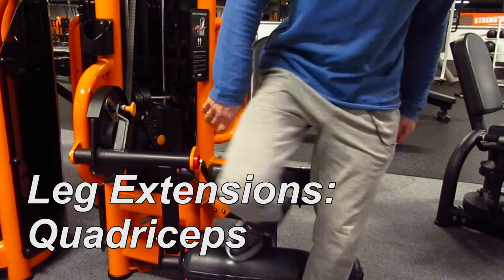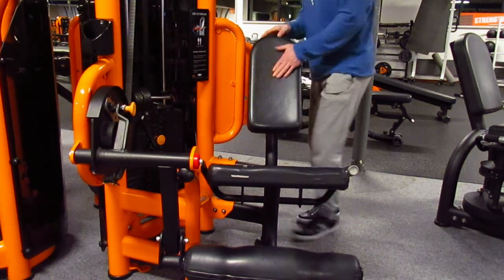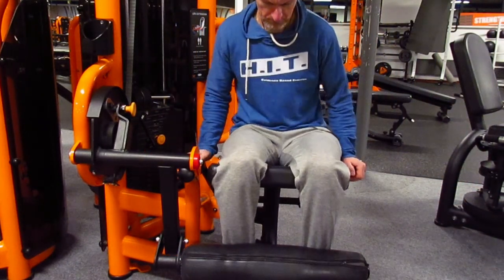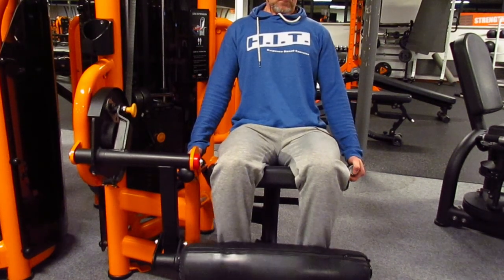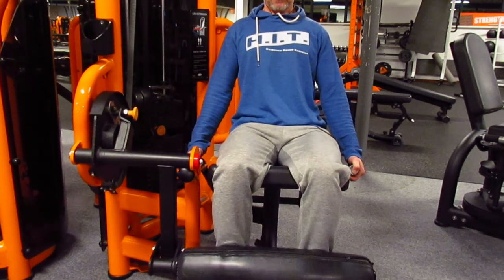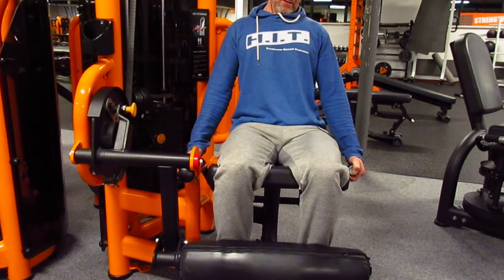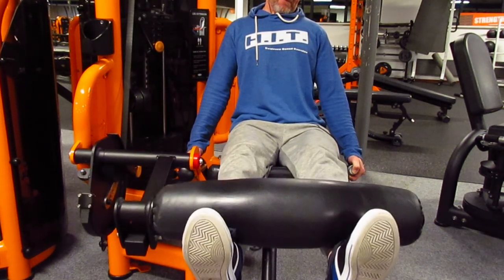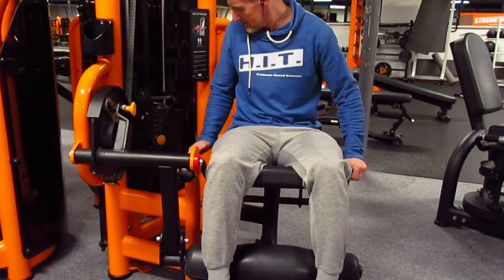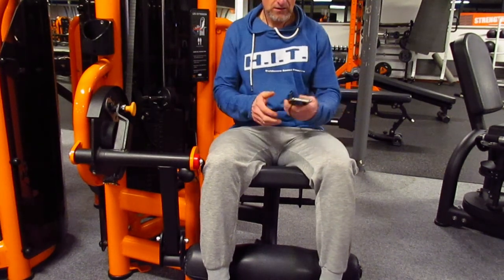So the next exercise is going to be the leg extensions. With the leg extensions you train the quadriceps, which is the front part of your leg. This is also one of the few exercises — maybe even the only exercise — where I'm going to do a warm-up, because when I do this with my heaviest weight I feel a little bit of tension on my knees. Whenever I do a pre-exhaust workout I'm trying to block out the fact that I'm going to do another exercise immediately after this. That's difficult, but it's the only way to prevent quitting before you reach positive failure.